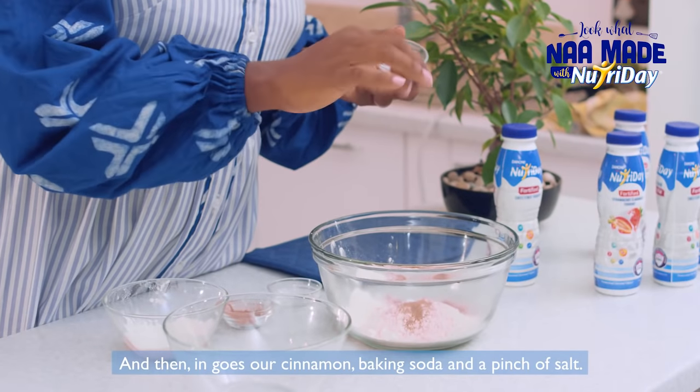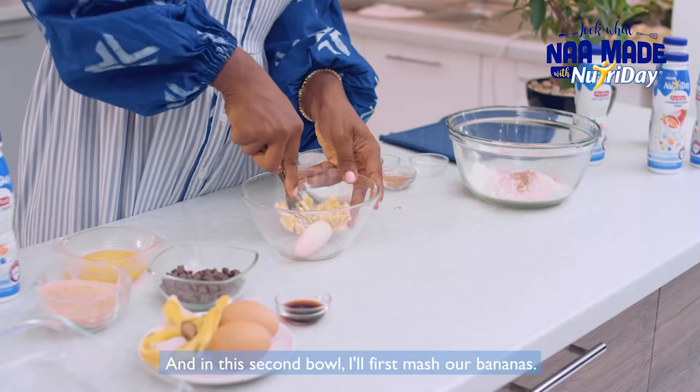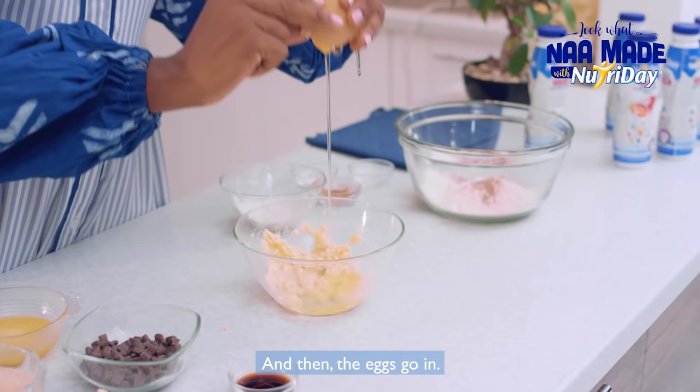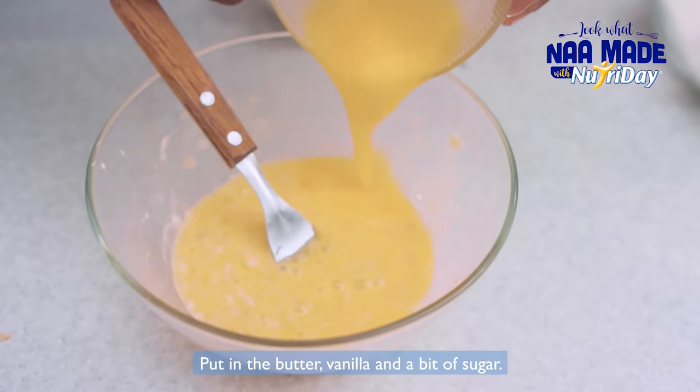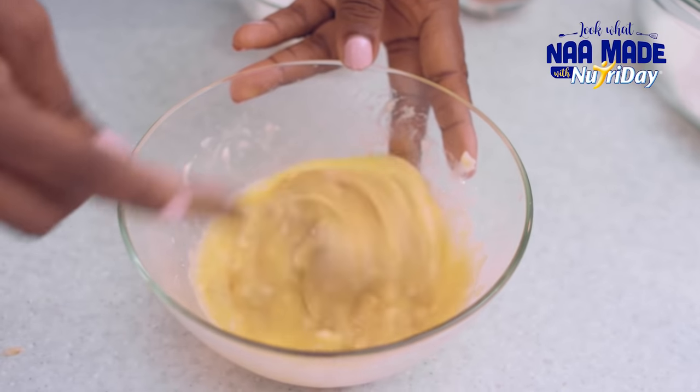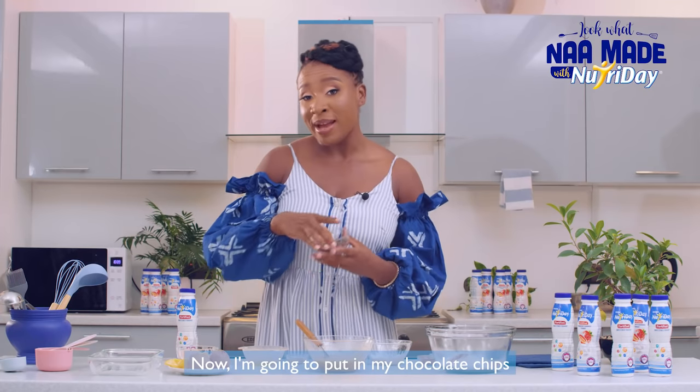And a pinch of salt. In this second bowl I'll first mush our bananas, and then the eggs go in, putting in the butter, vanilla, and sugar. Now I'm going to put in my chocolate chips.